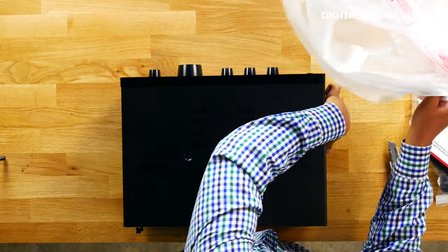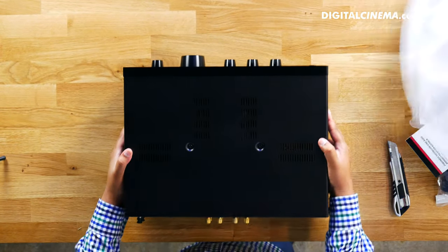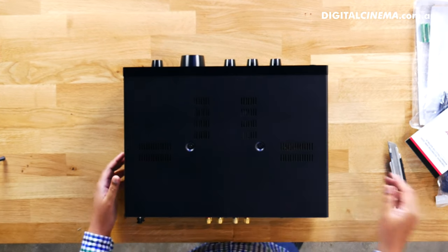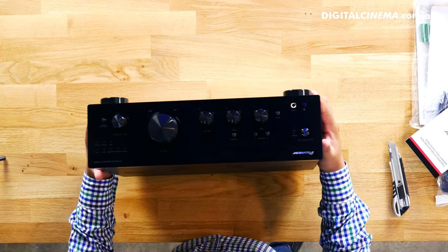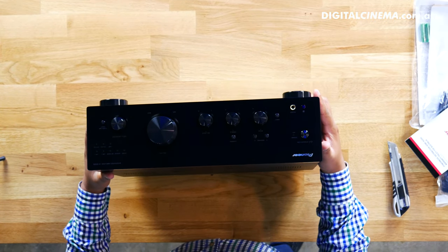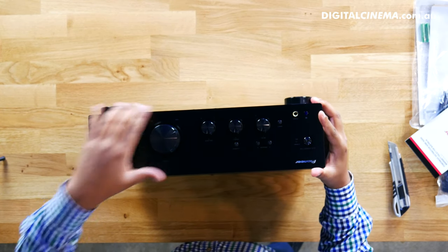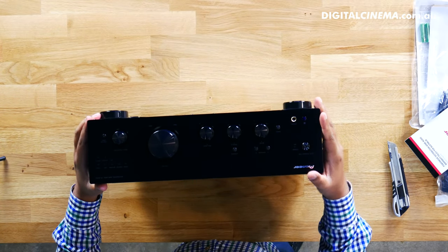Here's the front-facing panel — look at that. It's got rotary knobs and a very nice aluminium finish at the front. If you want to know more about this product, click onto the link right there.